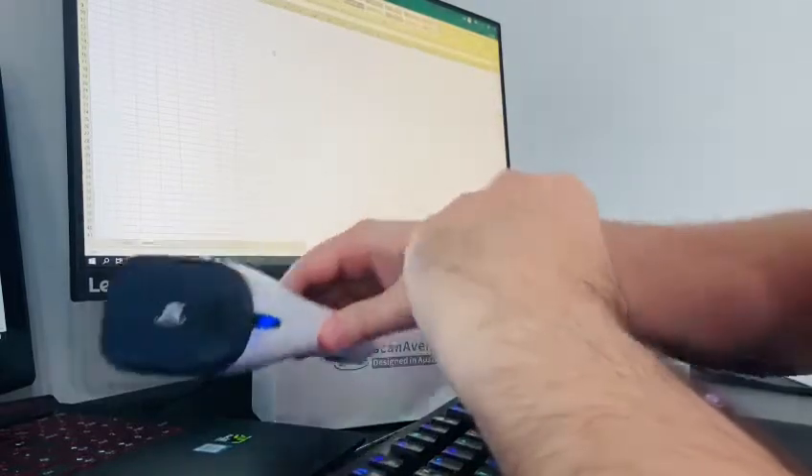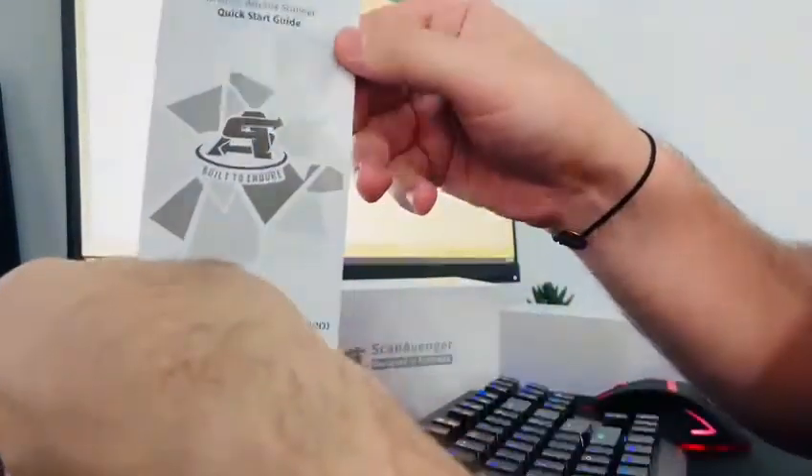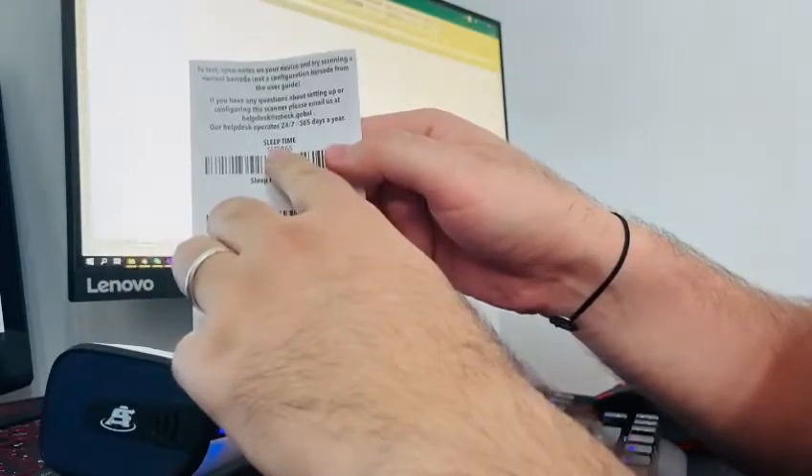However, this can be easily changed by checking the quick user guide that comes in the box together with your scanners, which is this one. If you check at the end of the quick user guide, you will find the sleep time settings.